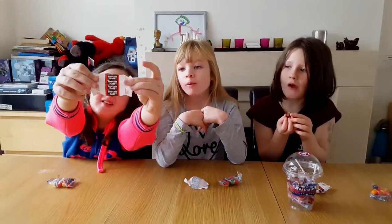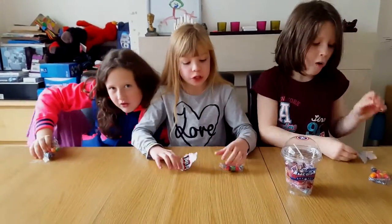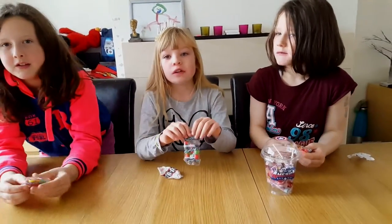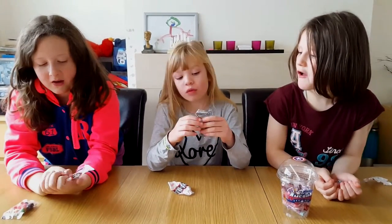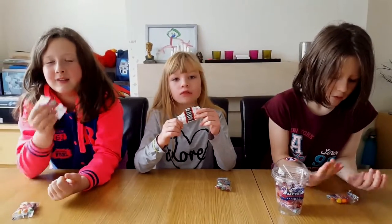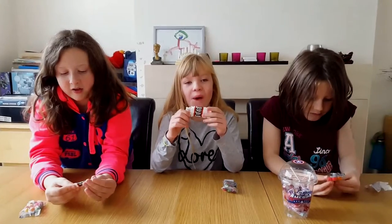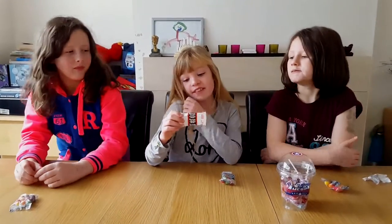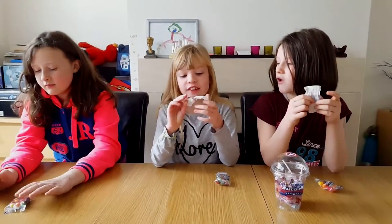That was the Tootsie Rolls. Now we're going to be trying the Everlasting Gobstoppers. I've given this out of a ten — five — because it smells like a candle. There's no candy candles. It tastes nice but it didn't smell that nice. Yeah, I think they're fine.